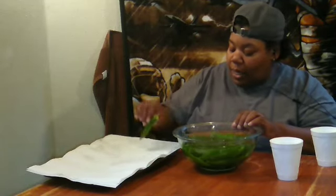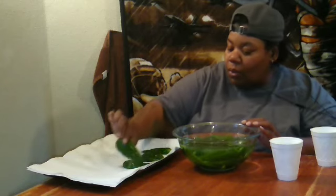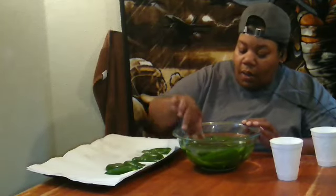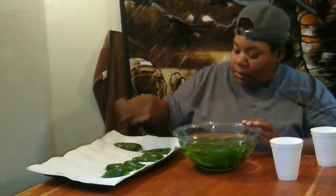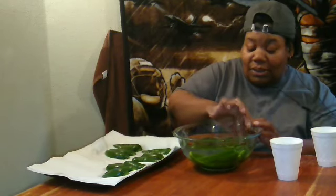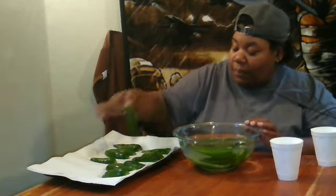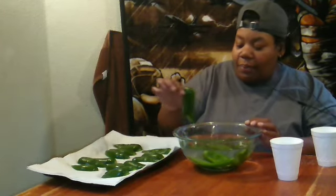They're cool now, so I put them on paper towel to get the water out. Some of them are still warm — that one cooked more than I wanted. But I put them on paper towel so they can drain the water off and dry out. I should have had my gloves, but I didn't think I was gonna do this step.